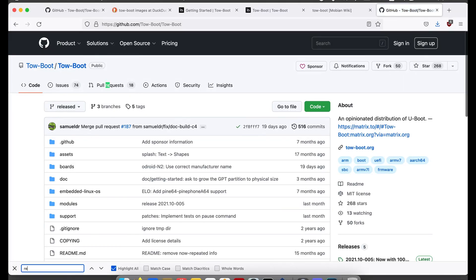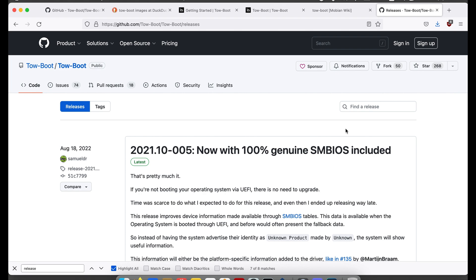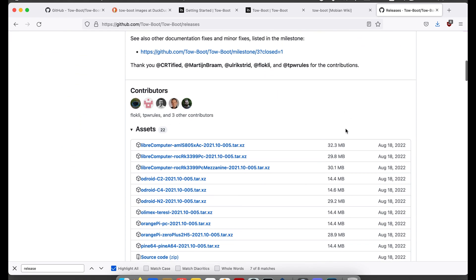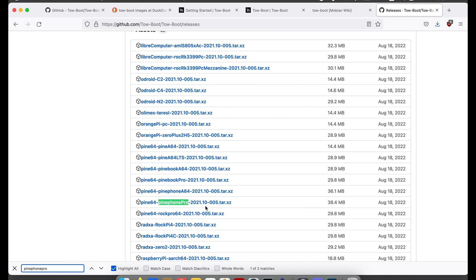ToeBoot's binaries are a little bit harder to find than you might find for some other projects. You have to look at the release link that's on the right-hand side of the page. After clicking that and scrolling down, you'll see the downloads for the different binary files. In my case, it's PinePhone Pro because that's the coolest phone ever.